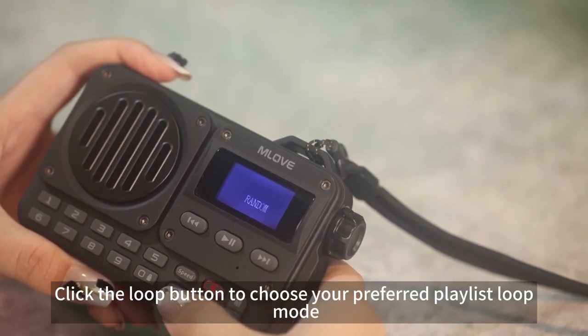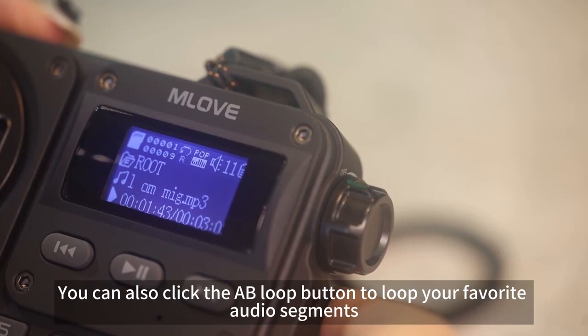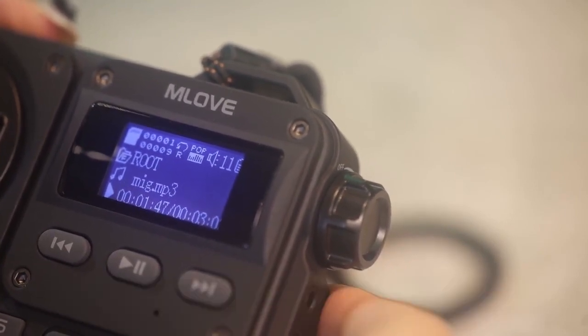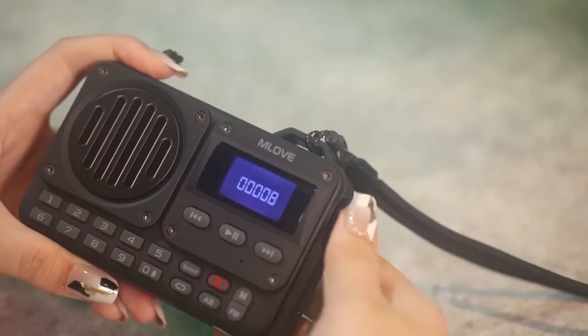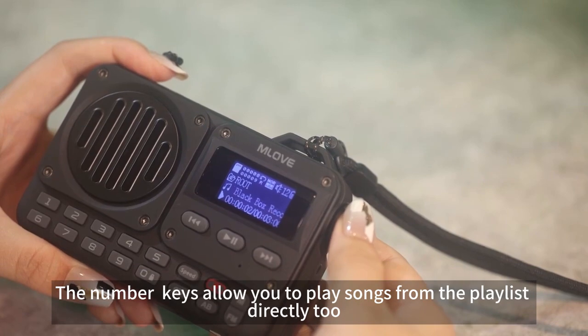Click the loop button to choose your preferred playlist loop mode. You can also click the A-B loop button to loop your favorite segments. The number keys allow you to play songs from the playlist directly too.